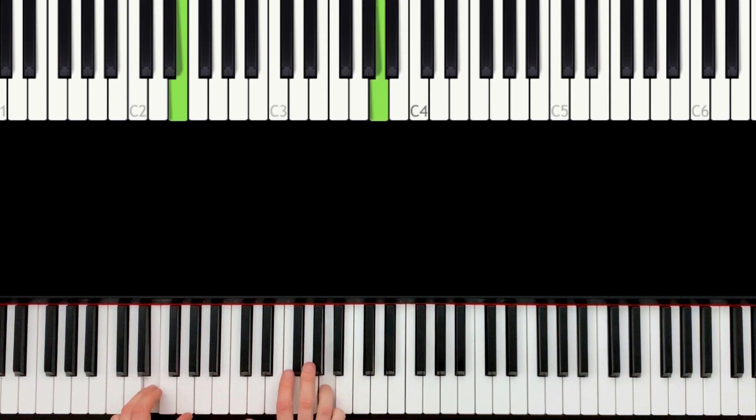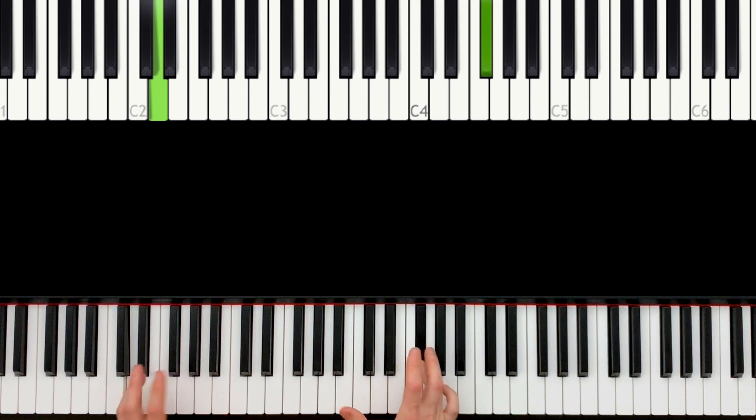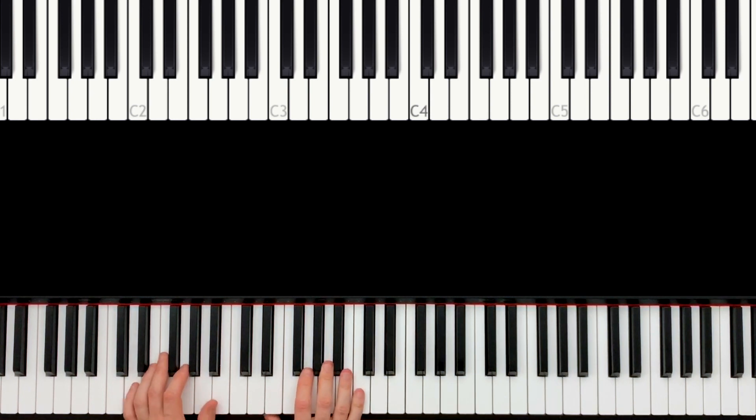Together, together, together, together, together, together — and then D and F sharp. No more notes there. Let me show you again from the beginning.